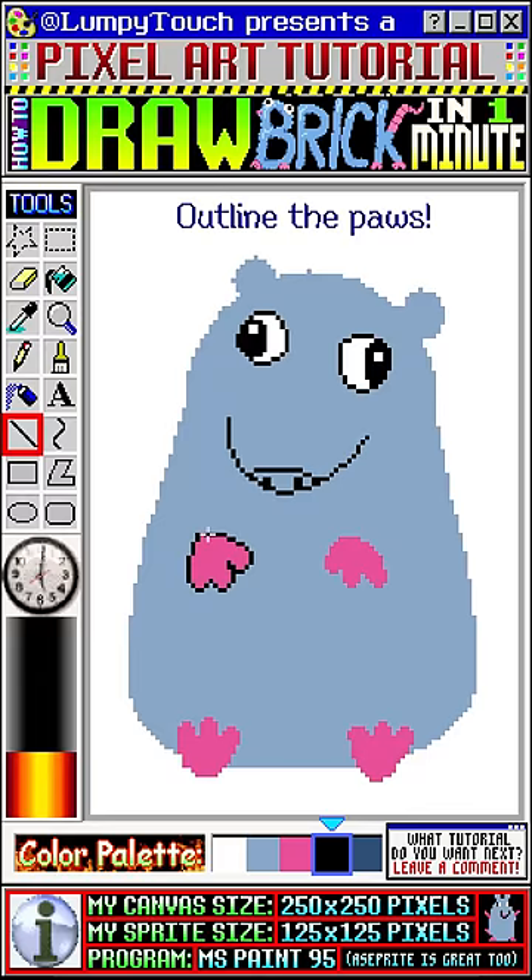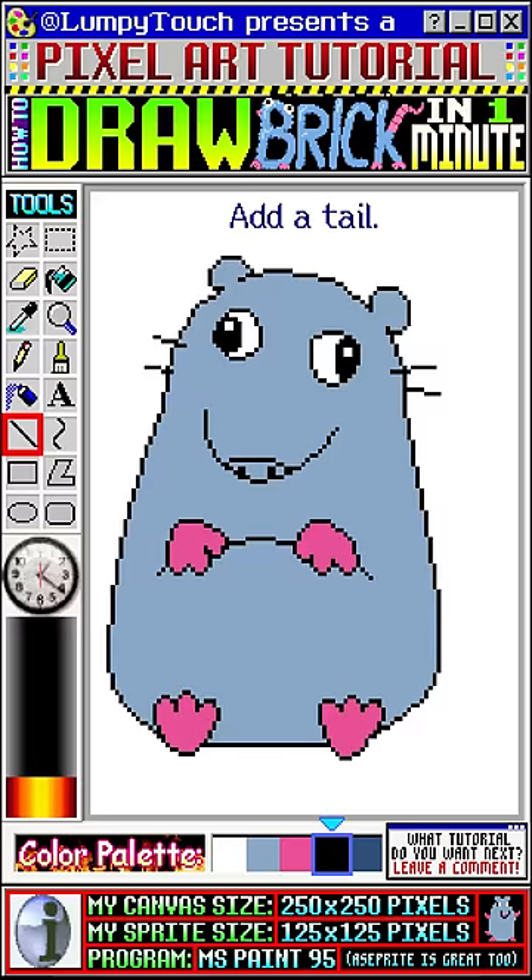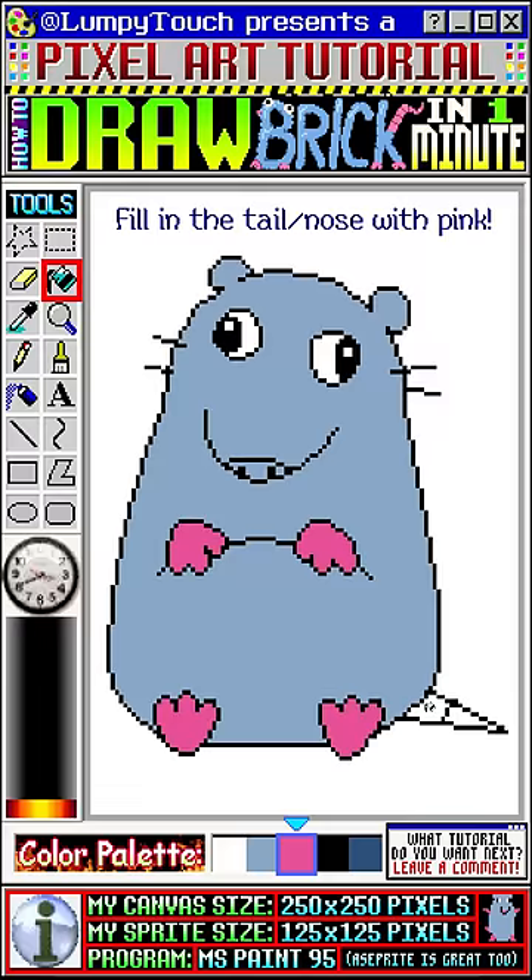Next we'll outline the body. Don't forget to add whiskers. Finally, draw a triangle down here to add a tail. We'll put an extra line here for rat tail texture. Fill the tail and nose with pink. Feel free to add some optional shading.